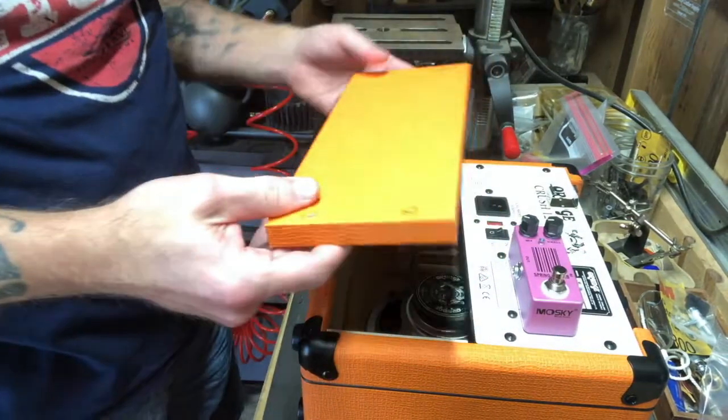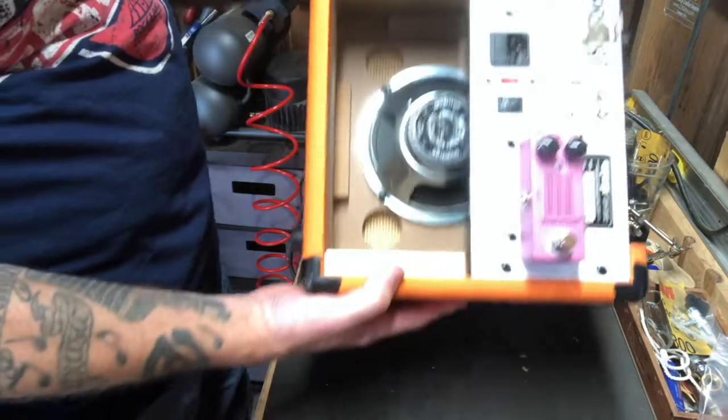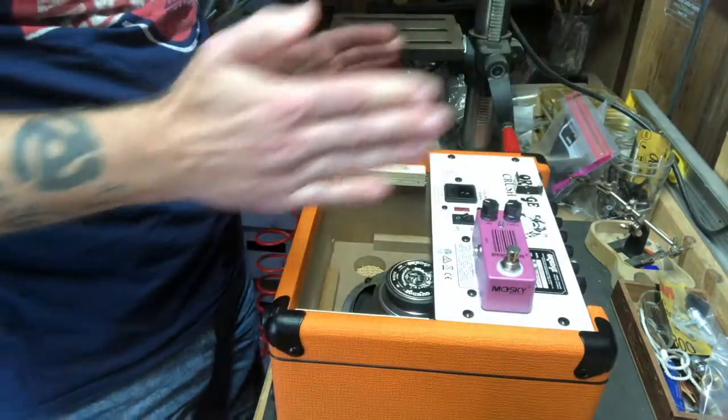Sometimes getting these panels out can be a little bit of a chore, especially if you've never done it before. So the panel is off, and now I can see right inside here — I can see the speaker. It looks like I just take out these other four screws and I should be able to take the whole amp chassis out.